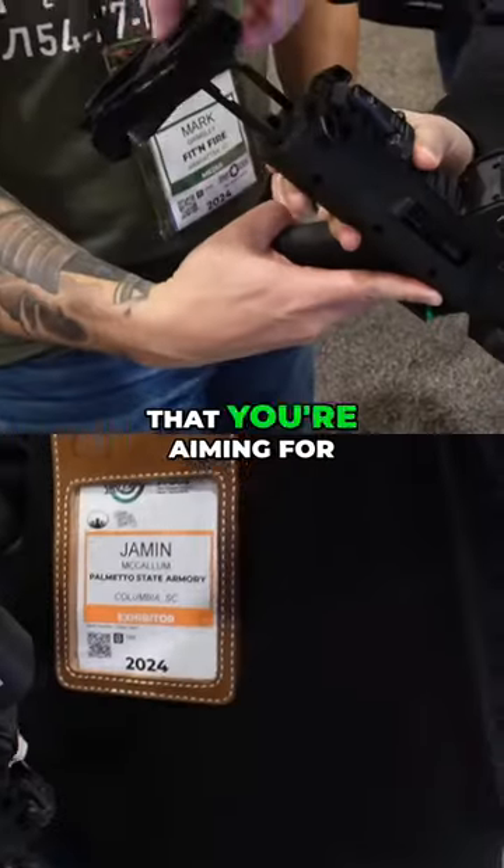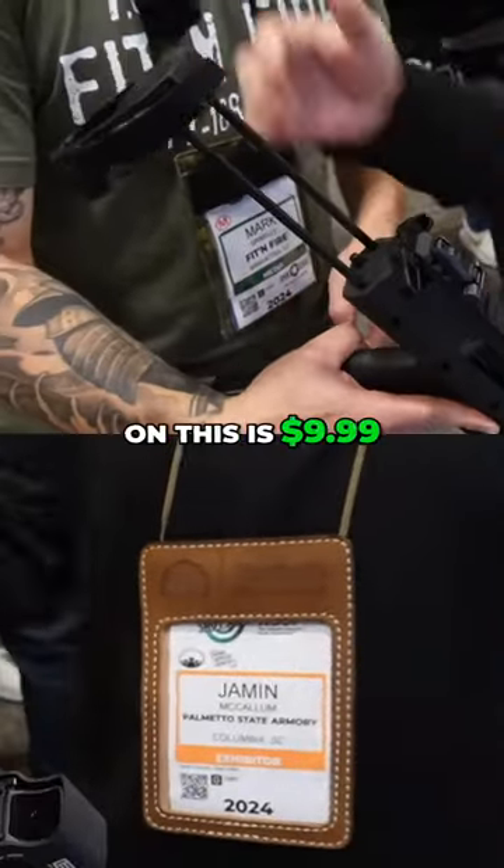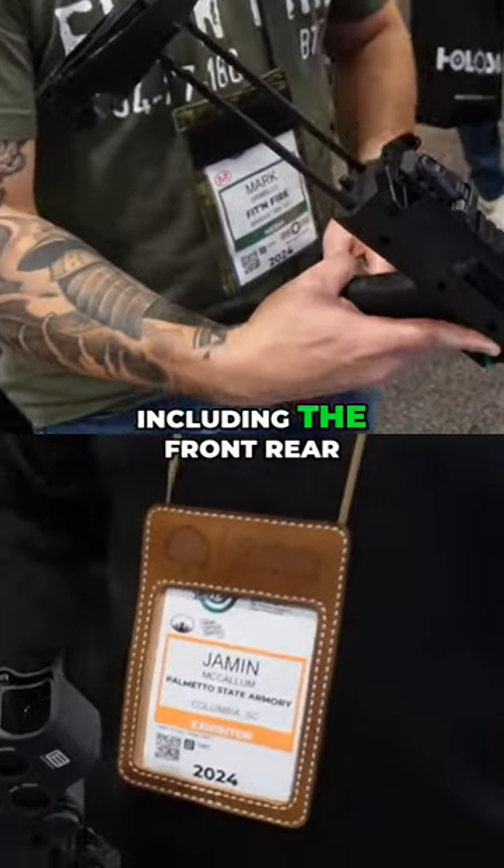And then is there an MSRP that you're aiming for? The target price on this is $999, including the front and rear.